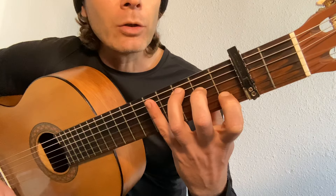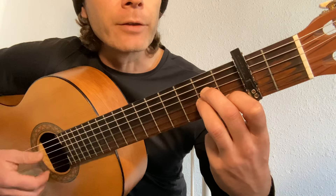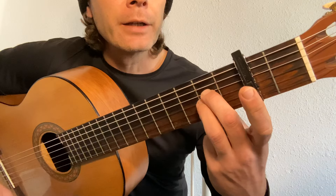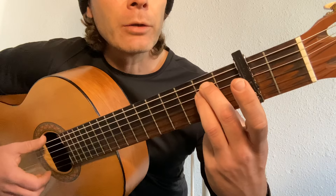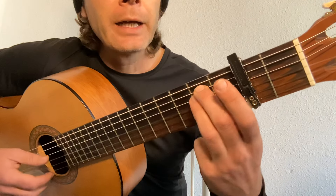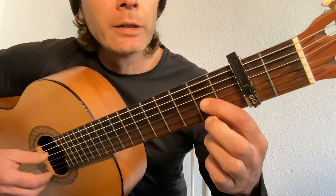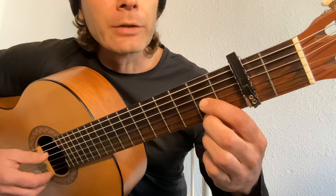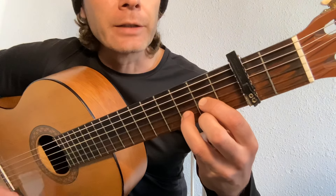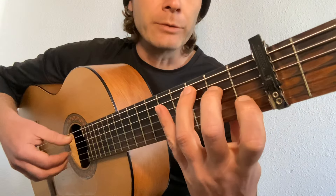Let me quickly show you the chord progression. From the C, to get to the A minor, all we need to do is tuck our third finger in on the second fret of the third string. To get to the E minor, lift your first finger and raise the second and third finger up a string — down a string in pitch but up a string in reality. And then to the D: first finger on the second fret of the third string, second finger on the second fret of the first string, and third finger on the third fret of the second string.